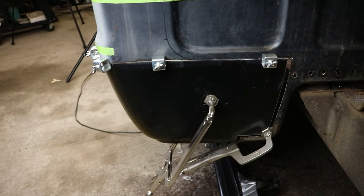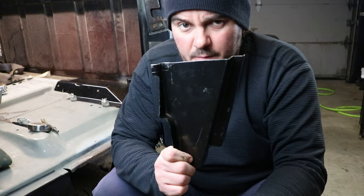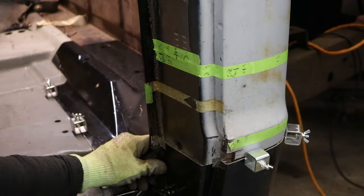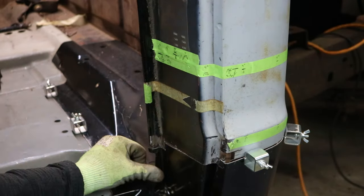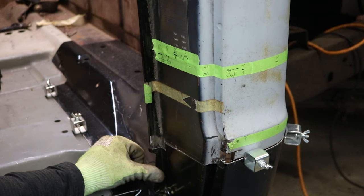Next time, for you guys and myself, make sure you cut one side at a time. Since we got that awkwardness out of the way, let's move on to the B-pillar. That might be the sweet spot, so I'm just going to keep massaging, and I'll bring you guys back once this is actually nice and fitted.